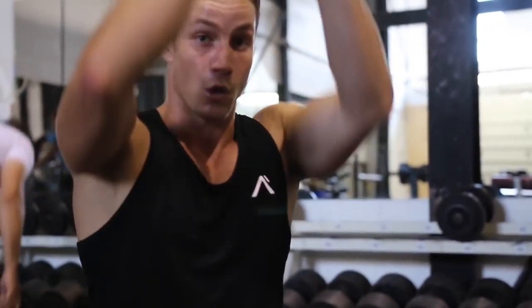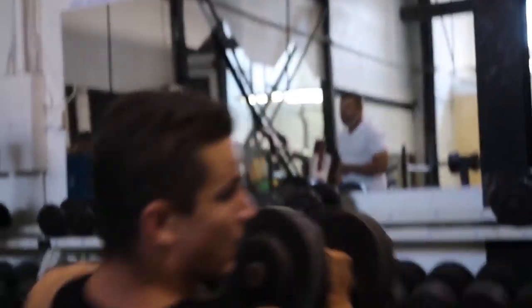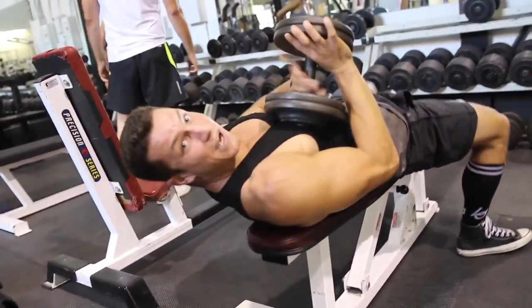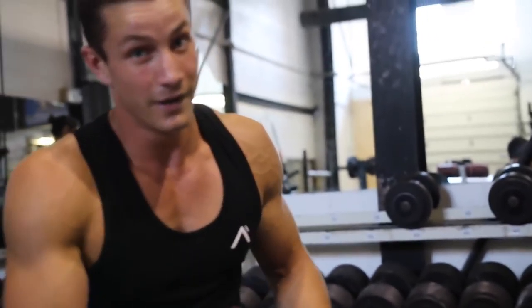A couple of tips for the flies: you want to stop just when you reach the top — don't bring it all the way in front of you, because that takes the isolation and contraction off the chest. Also, a lot of people turn it into more of a lat stretch by going all the way down, which shifts the contraction off the chest and onto the lat. And number three: focus on squeezing your elbows together within the movement to get more contraction on the chest.